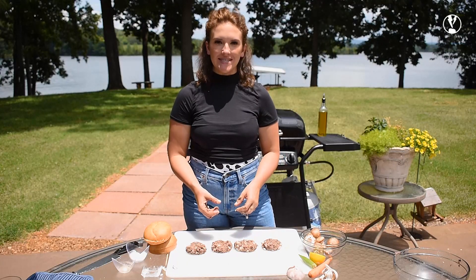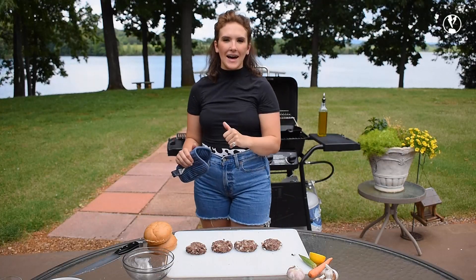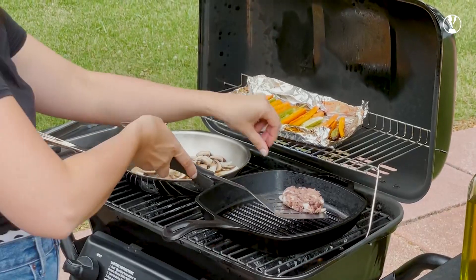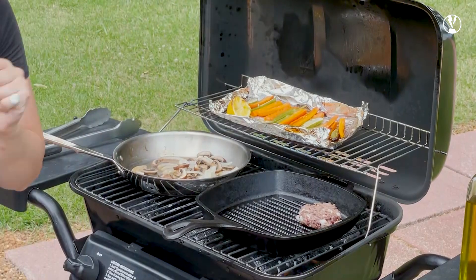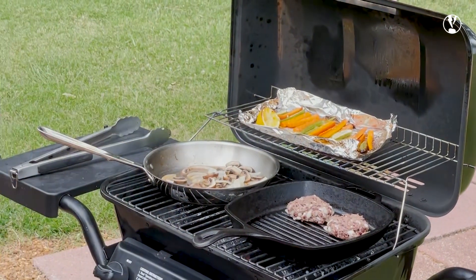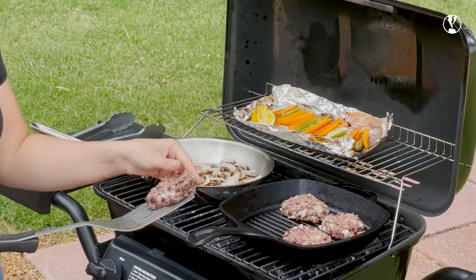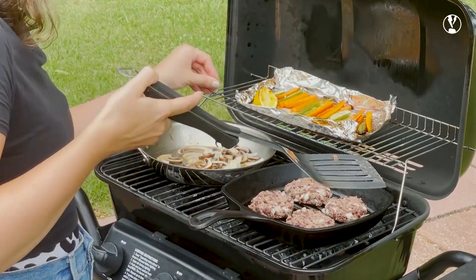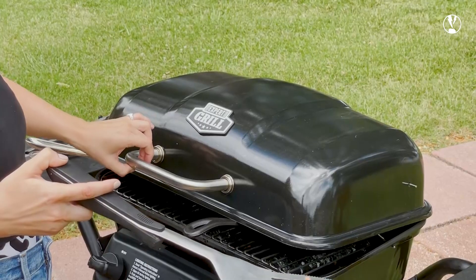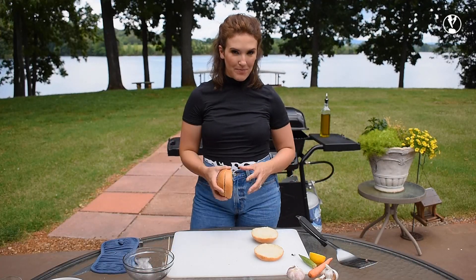I've added a cast iron grill pan to my grill. The reason I'm doing that is because working with veggie burgers is a little bit difficult on a small grill like this with a wide grate — these guys might fall apart and I really don't want to risk that. So I'm going to get my char marks from the grates in the grill pan, but I'm also going to get the smoky flavor of actually cooking on the grill.